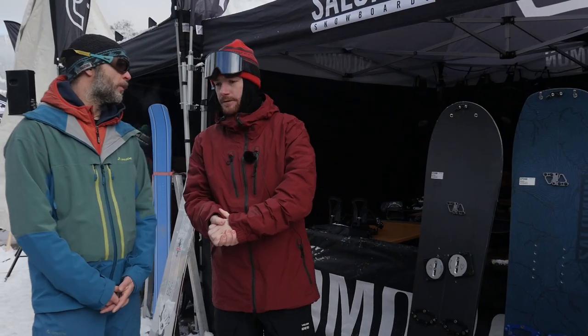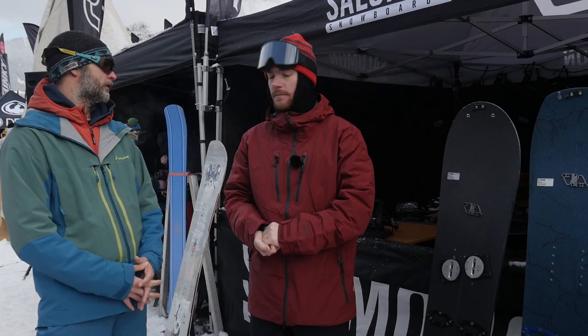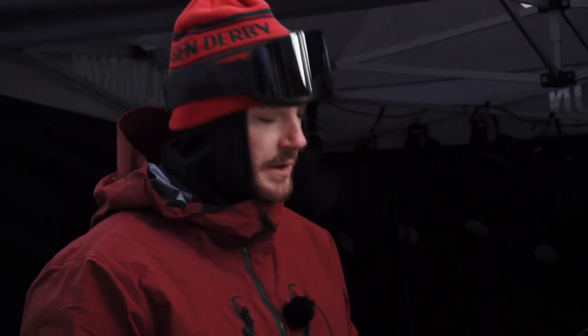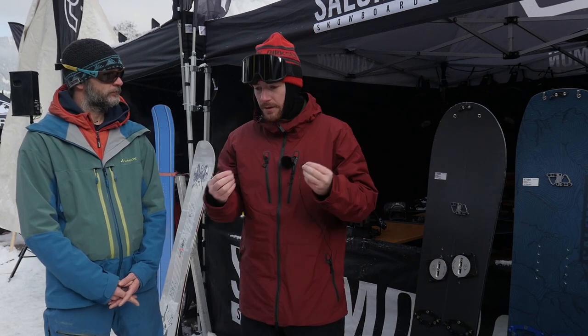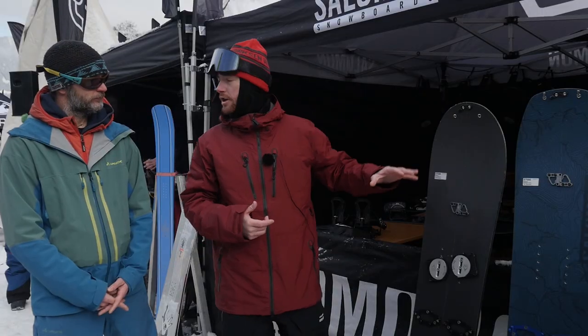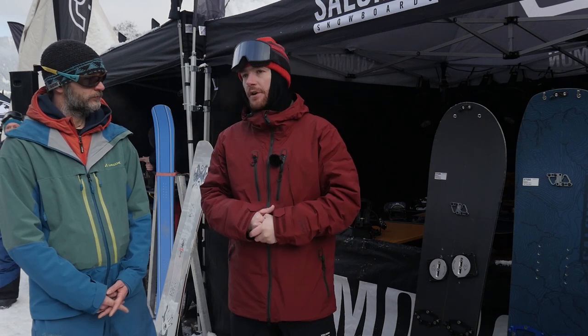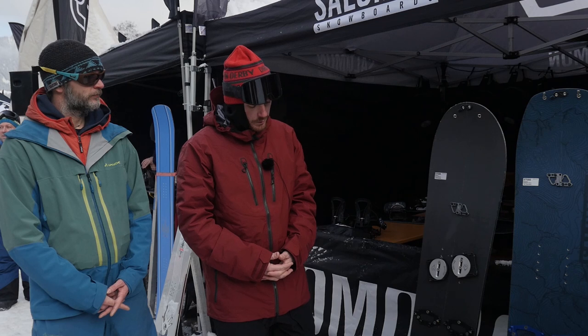Why should I buy one of your splitboards and not a different brand? I would say first, our shapes — we put a lot of effort in detailing and refining the shapes. For example, this one has been shaped by two powder legends, Voleni and Taka. Second, the quality-to-price ratio: for $799, you have a super high-quality board with high-end components like Plum and Pomoca. The skins are delivered with the board, whereas some competitors sell boards without skins included.